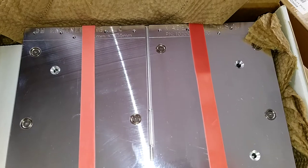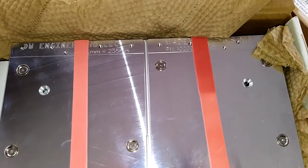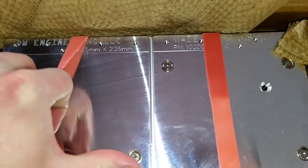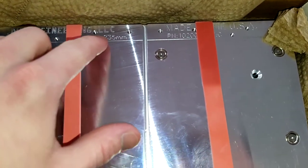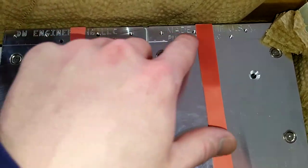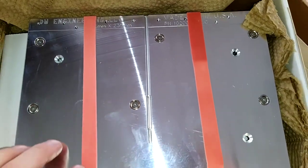Got a cast aluminum plate from Precise Printer Parts for the Ender 3. It's a 235 by 235, and it has an extra 15 millimeters so you can bolt down your clamp, your heater wires, and whatnot.